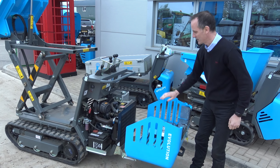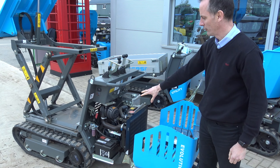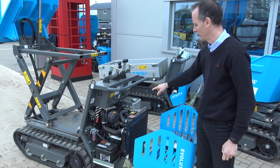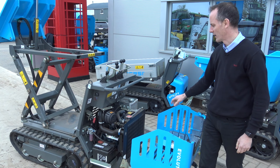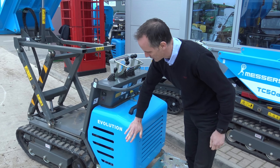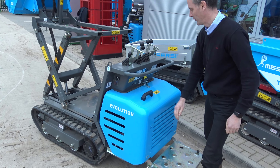It folds down for full access to the engine, where we've got fuel tank and battery, which is fully enclosed. We've got a two-cylinder, 13 horsepower Kubota engine in there, which obviously is an electric start, all secured inside a solid metal engine cover.